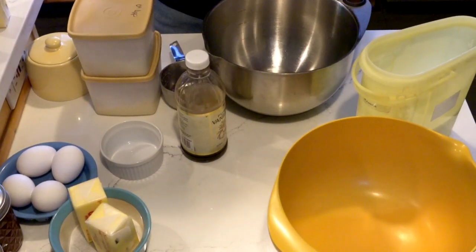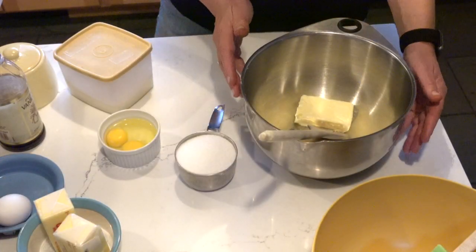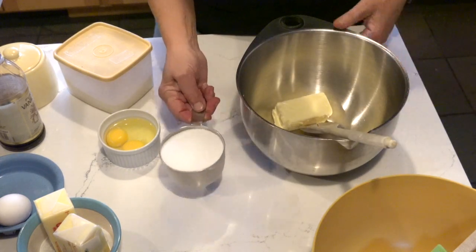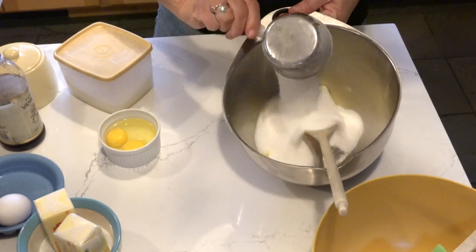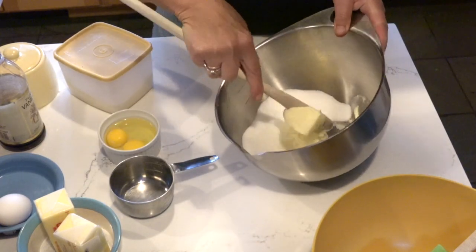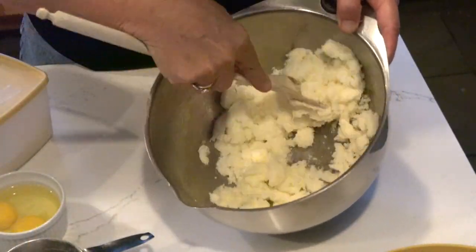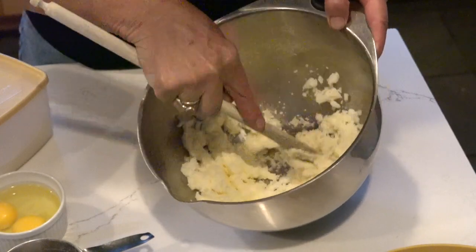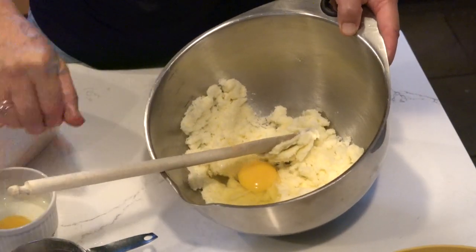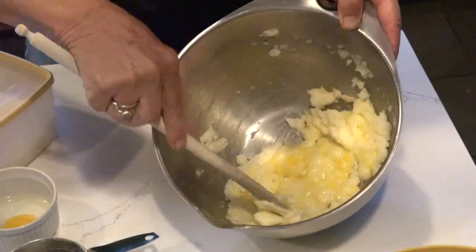Now I'm going to show you how to assemble one batter. I'm starting with a very soft cube of butter and I am going to pour in one cup of sugar. Blend well. Now that the sugar and the butter are blended, I'm going to add one egg at a time and blend until well blended.